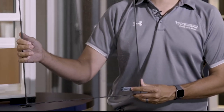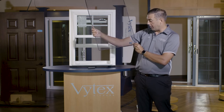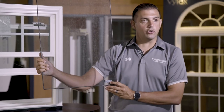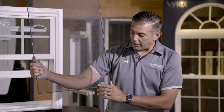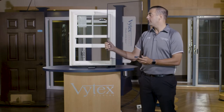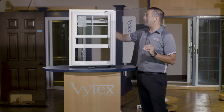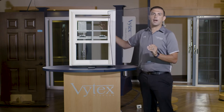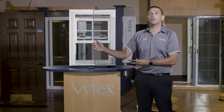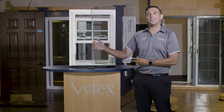Flex screen also offers additional features and benefits. There is a warning label affixed to every flex screen stating: 'Screen will not stop child from falling out of window. Keep child away from open window.' This label protects you and your customer. The American Safety Council says the only proper way to ventilate windows on the second story and up is from the top sash down, and the only way to do that while stopping bugs is with a full screen. Flex screen is the first full screen in the vinyl replacement window industry that allows you to have that full screen but also take it in and out with ease.